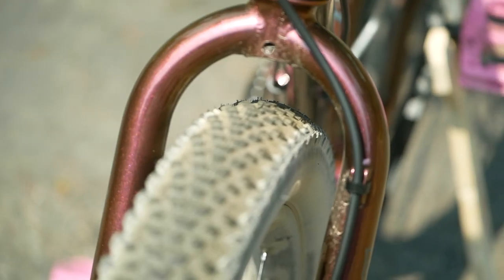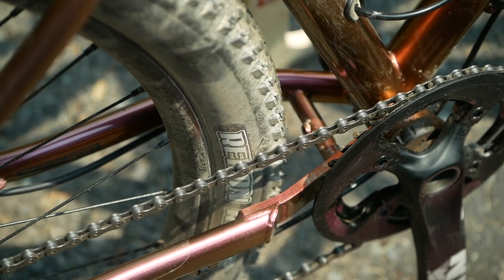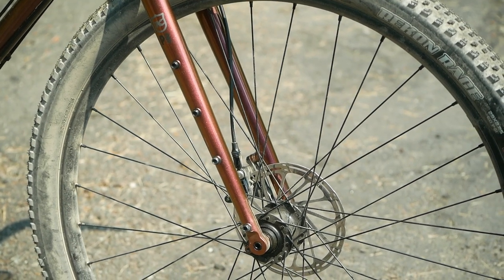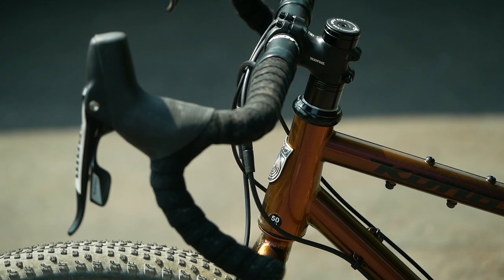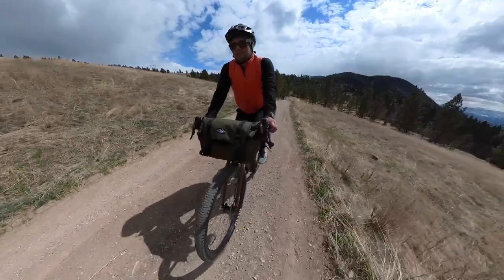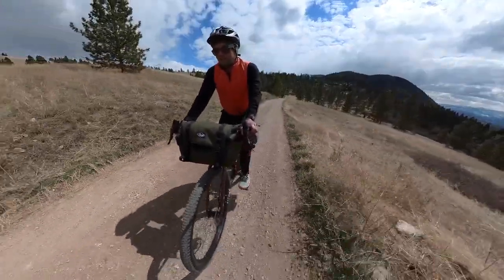The bike is built around the 29er wheel size, rocking Maxxis Recon Race 29 by 2.25 inch tires. The tread isn't super aggressive, so they worked well in the semi-arid climate of Montana. The bike is thoroughly modern with through axles and hydraulic disc brakes. The fork has a standard three-pack mount you'd expect from a bikepacking-specific bike. Controls are SRAM Rival set up 1x11, mounted to a generously wide 46 centimeter handlebar on this size 50 frame.